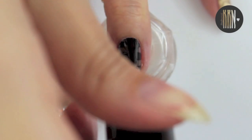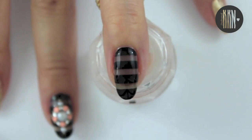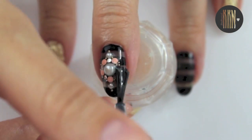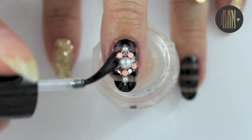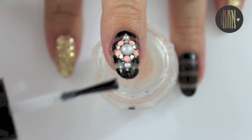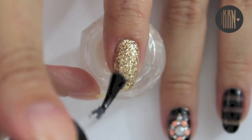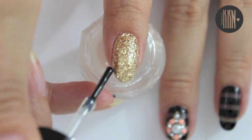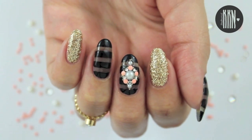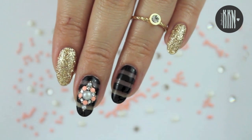Seal everything in with a top coat and the manicure is complete. So this is the finished design and I hope that you like my take on these trendy sheer black nails.